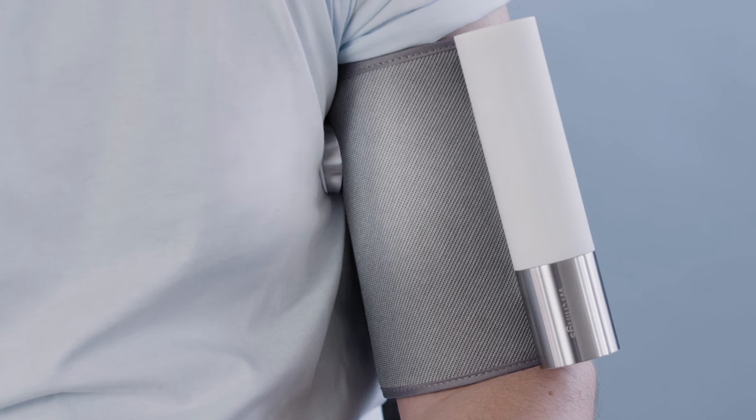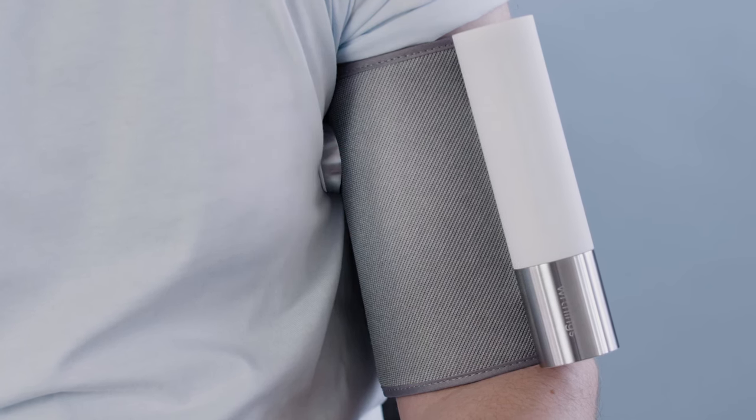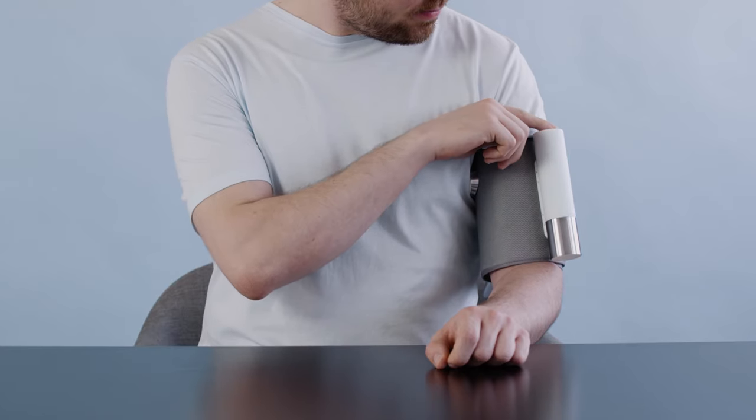The stethoscope should be placed so the flat surface is in contact with your chest. To take your blood pressure, place your arm on a table and keep it level with your heart. Push the button once to turn it on and once more to start the measurement.